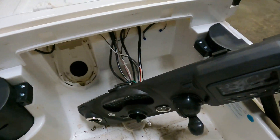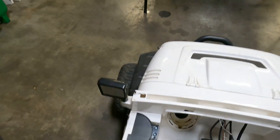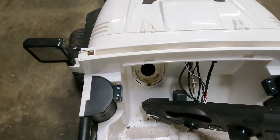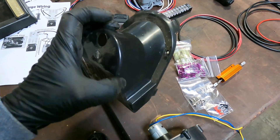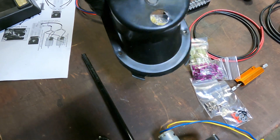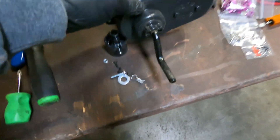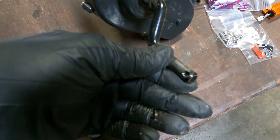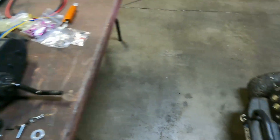I got the steering column and the dash out — just a couple of bolts. The motor itself is held in by three screws at the bottom, and it had a cover plate with just two screws on the floor. That comes off, then the three screws, then you flip it over. There's a little pin and a washer to take out of the steering shaft that goes across to both wheels. Really simple — it just pops right out.